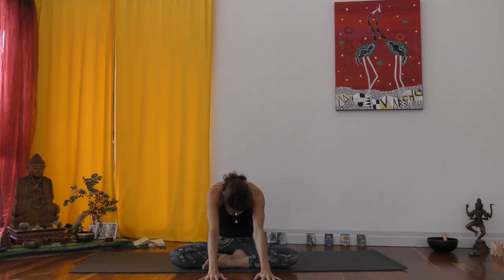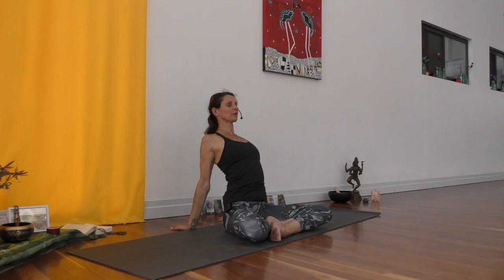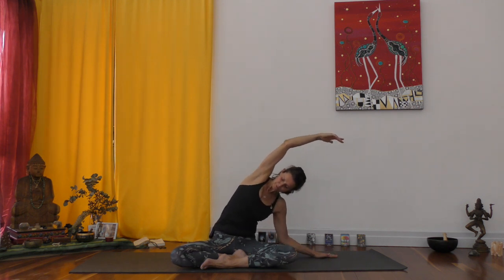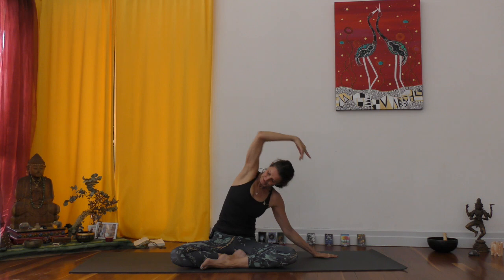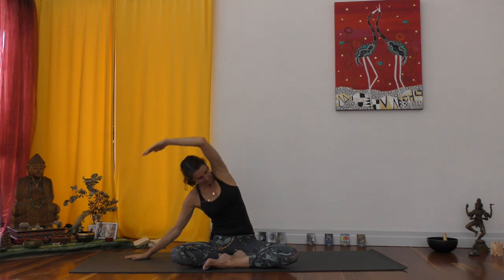Exhale here fully, and on the inhalation gently coming up. Hands go behind you, fingertips are pointing back, lean into your hands. Open up into the front body, lift your chest. Bring yourself up — left hand next to your right hand, up and over. You're welcome to come onto your elbow if that feels good, or just reach. Changing sides, opening up into the left side of the body. Keep on releasing the left sitting bone down. Inhale coming up.